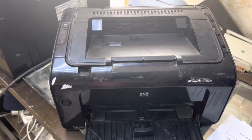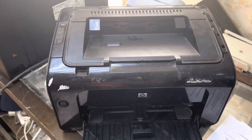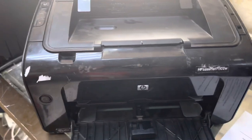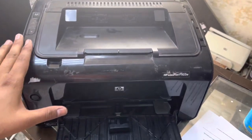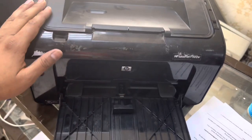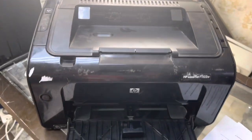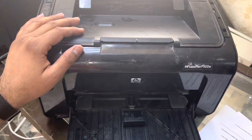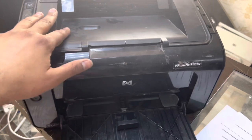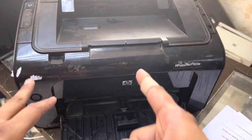Hello viewers, welcome to my YouTube channel. Right in front of you is an HP LaserJet printer, model number 1102W. This is the same as models 1102 without wireless, and 1005. The rest of the models containing 85, 35, 36, and 83 number toner cartridges have the same infrastructure as this printer.